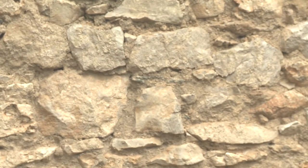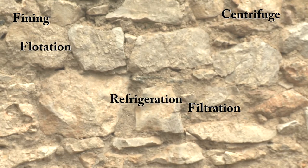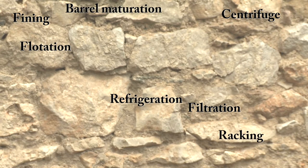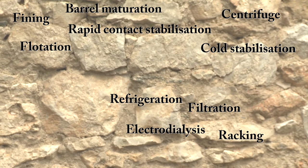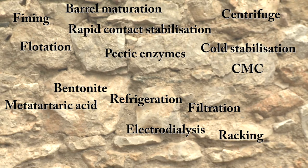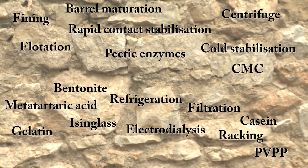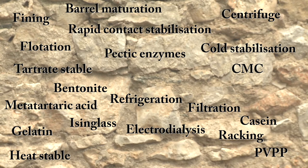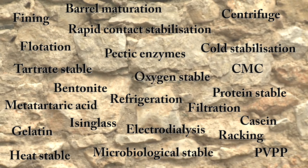A tag cloud for clarification and stabilisation could include the following words or phrases: fining, filtration, centrifuge, flotation, refrigeration, barrel maturation, racking, cold stabilisation, rapid contact stabilisation, electrodialysis, metatartaric acid, CMC, pectic enzymes, bentonite, isinglass, casein, PVPP, gelatin, tartrate stable, heat stable, protein stable, microbiological stable, oxygen stable.